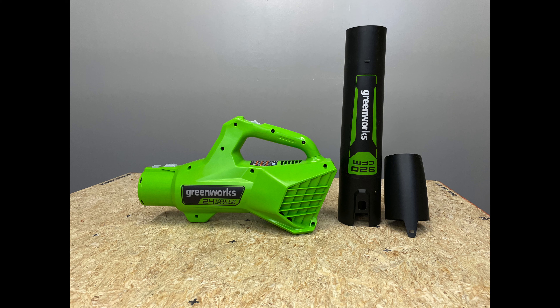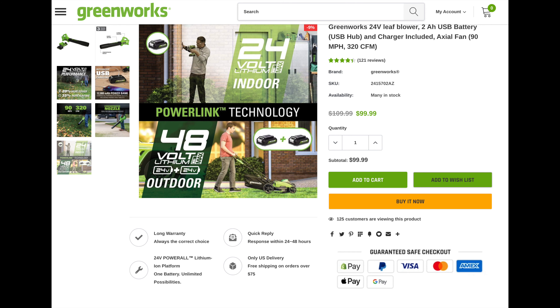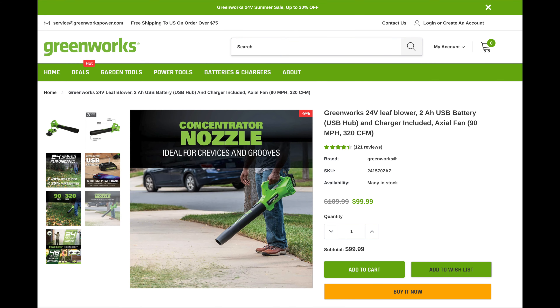The blower has a two-speed configuration — speed one or speed two. It does not have a variable speed trigger. You can use the blower without the concentrator nozzle, but putting it on will increase the wind velocity and CFM. When running with a 2 amp-hour battery, they say up to about 14 minutes of runtime. In my experience, depending on speed one or two, I got somewhere between 10 to 15 minutes with general usage, not constant on. They give the tool and battery a three-year warranty.